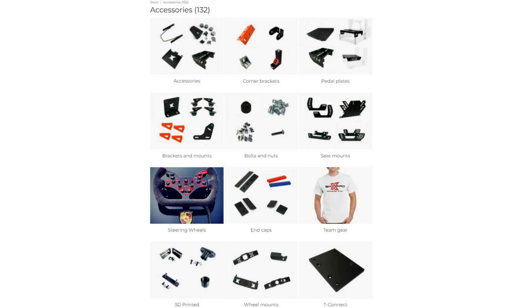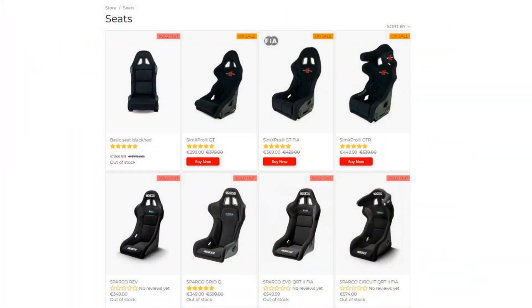You can add a display holder, shifter holder, cup holder — anything you want, SimX Pro has it as an add-on for your rig. The seat is also an option and not a cheap one; prices vary from 250 euros and up, which adds up when combined with the rig price. Of course you are not limited to seats in the SimX Pro shop — there are plenty of other seats you can attach to this sim rig without any issue.